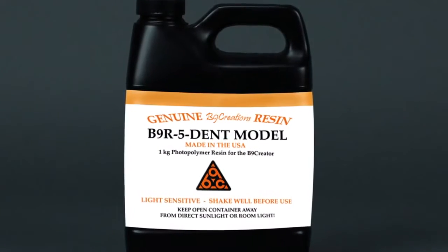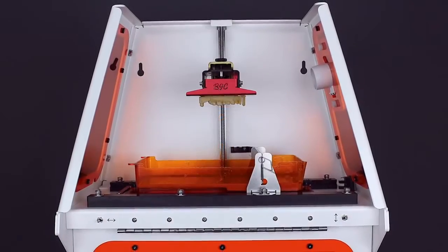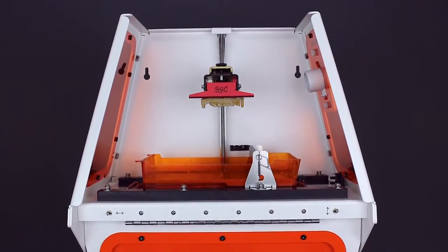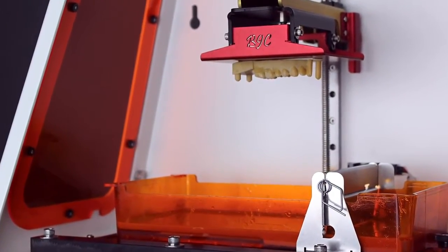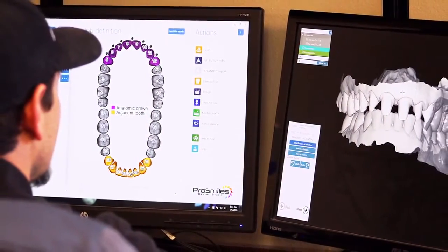$200,000 to $5,000 is a huge gap if they're going to do the same thing. Let's say we can only afford to buy one $30,000 printer, but we can get four or five B9s. If something happens or something needs to be worked on, we have five other ones to go off of, and it's just a normal day.